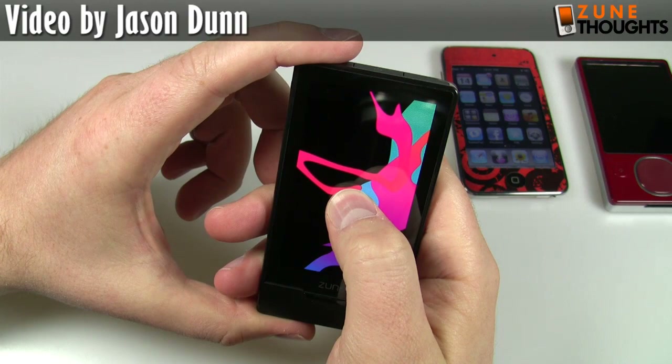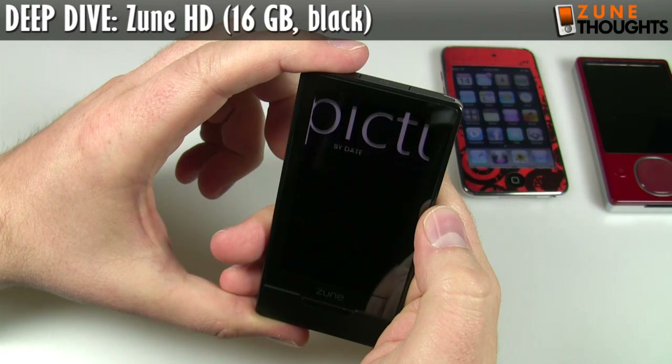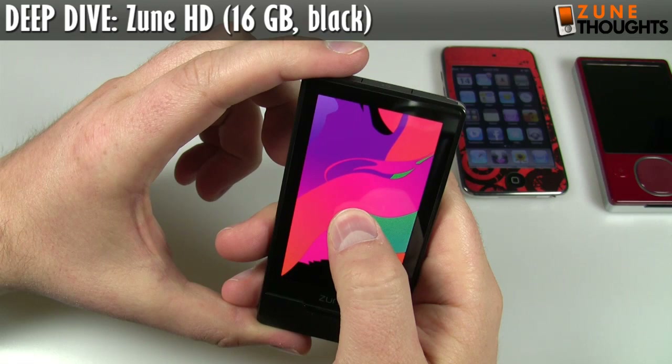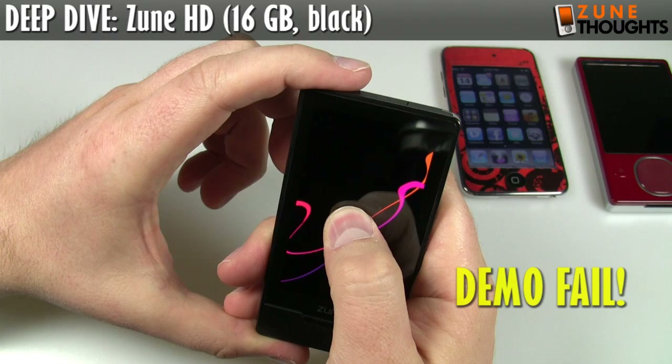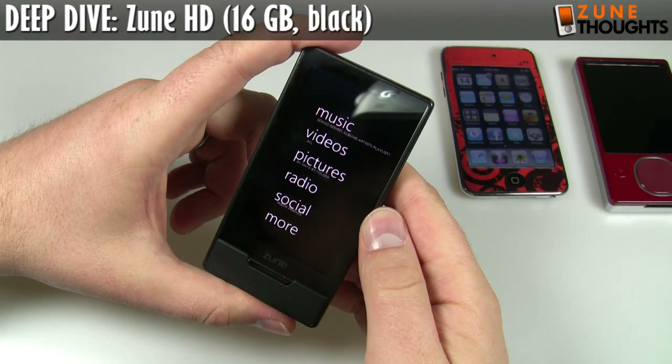I'm going to check one other thing here just to verify — if I press and hold, what happens on the picture? Okay, well, that doesn't do anything. I guess the question is, how do you change the wallpaper? Are you able to press and hold on this device on a picture to enable something? I'm going to have to figure that out — definitely going to have to figure that out. One of those things I'll add in after I edit the video.